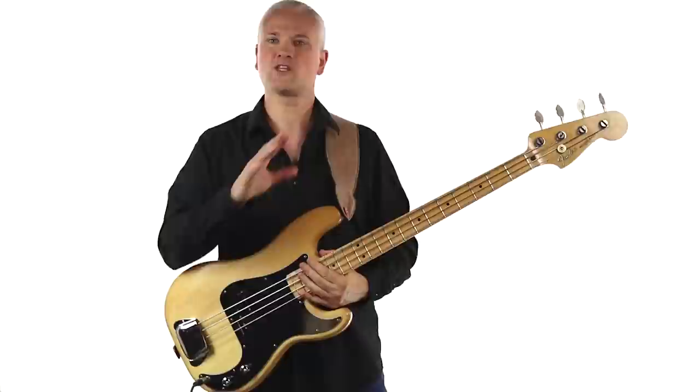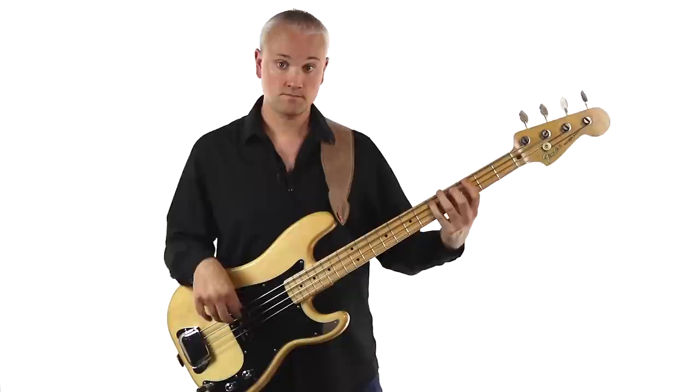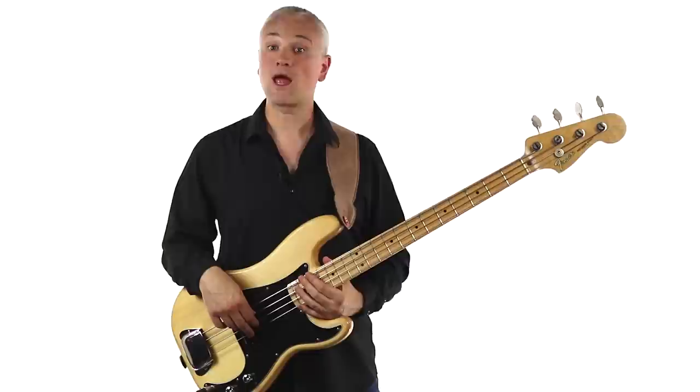Let's join all of that up together from the head. Remember we come in on beat two. Also remember in that bar, just before we play that dragged triplet feel, we are playing again on the second beat.